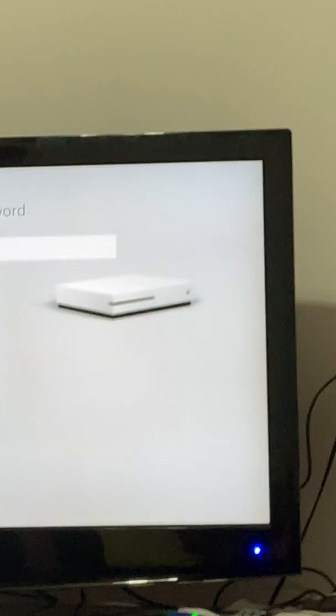Type in the letter U — wait, no, let me see if it goes to stars when I type. Does it? No, because you could still see it on camera.